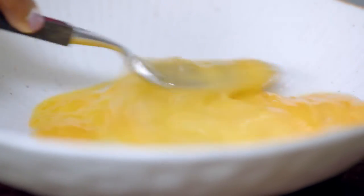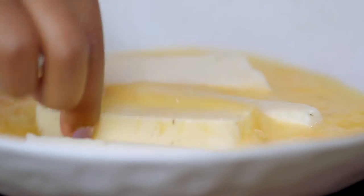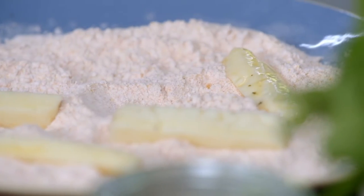Next, whisk together two eggs. Grab your cheese, get a few pieces straight into your eggs and coat them all over. The eggs are like the glue for the halloumi. I'm going to dip the halloumi into the egg and then into the flour, but as if that's not enough, I'm going to dip them back in the egg and then back in the flour so you get a double coating of crispiness.